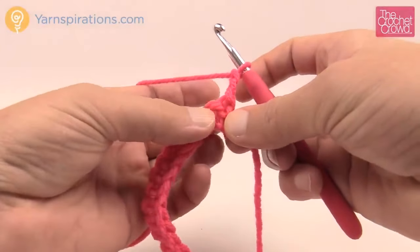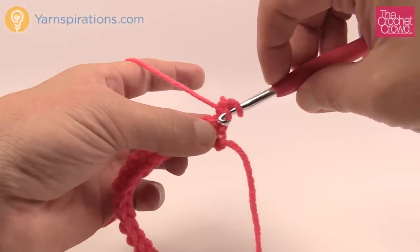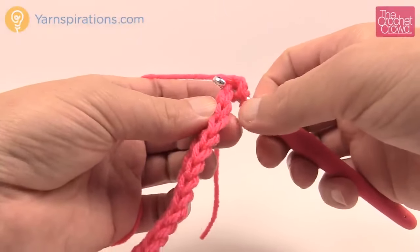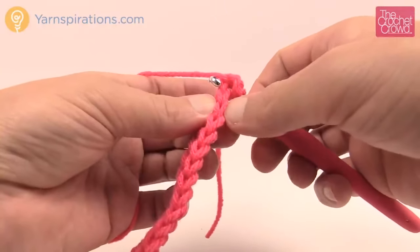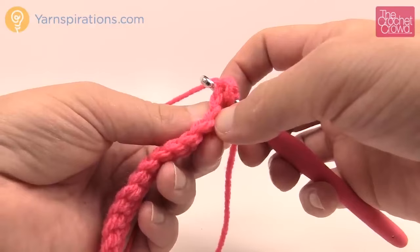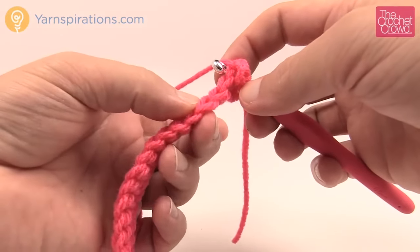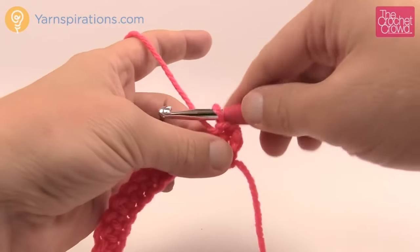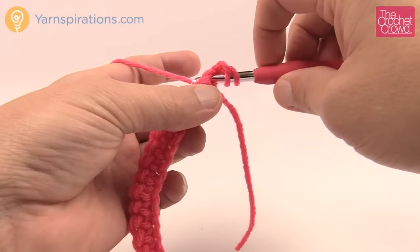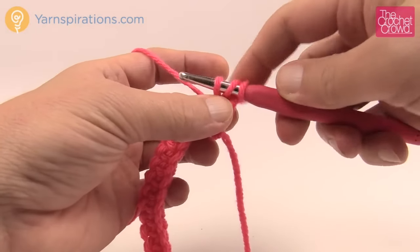To do a half double crochet we're going to wrap the hook first, then go into a stitch. On the top of the row you will see there are two strings — together they make up a stitch. If you go into only the one string closest to you, that is the front loop. If you go into only the back one, that's called the back loop. But in stitches you go into both. So yarn over, go into the first stitch and through, yarn over, pull through, and then in half double crochet you pull through all three.